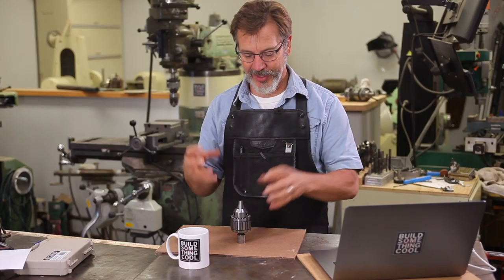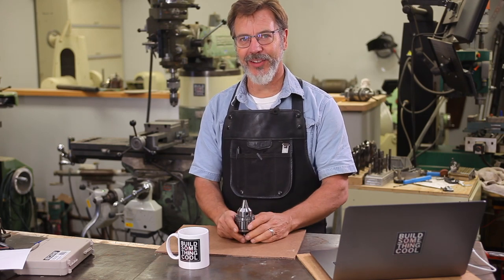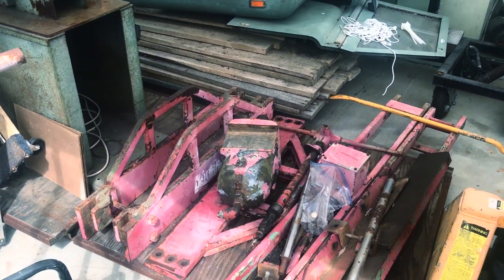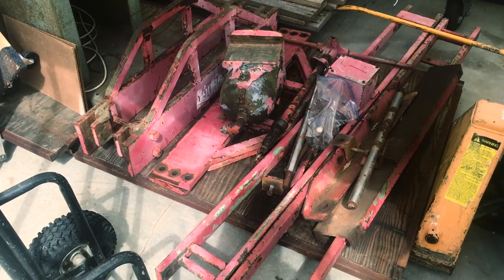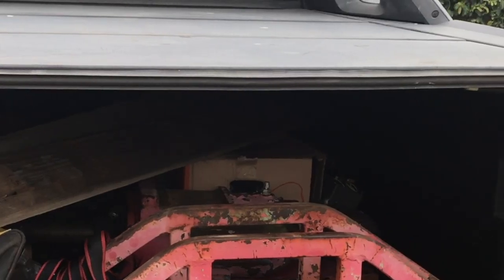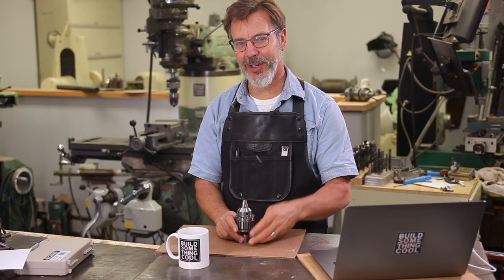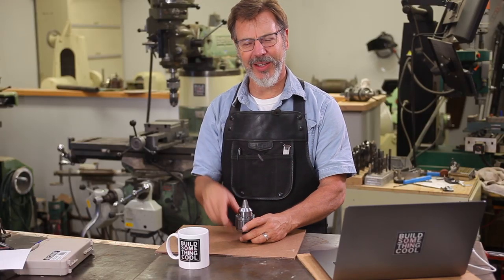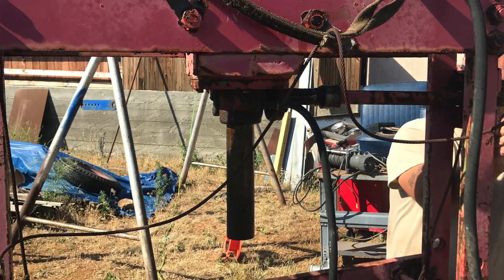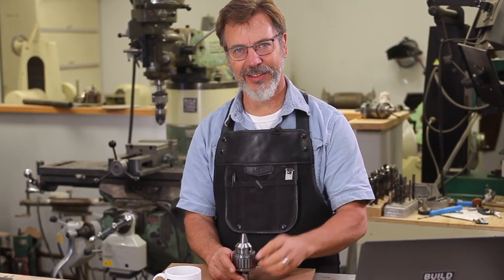Why didn't I use a hydraulic press to take this chuck apart? My hydraulic press is sitting in back on a pallet in pieces. I picked one up about two months ago right before the Barzee summer bash, and in order to get it in the truck I had to take it all apart — I just haven't had time to put it back together again. Leave that in the comments if you want to see me reassembling this hydraulic press. It's a very unique press that's taken me about five years to find this particular style and design.